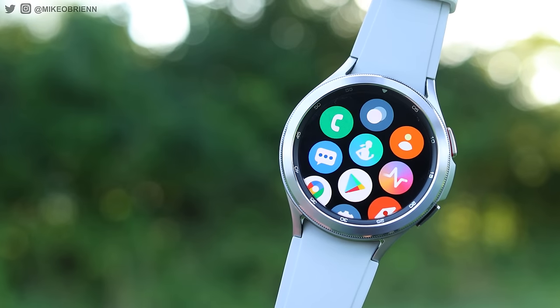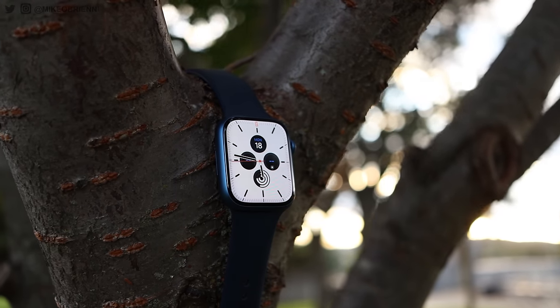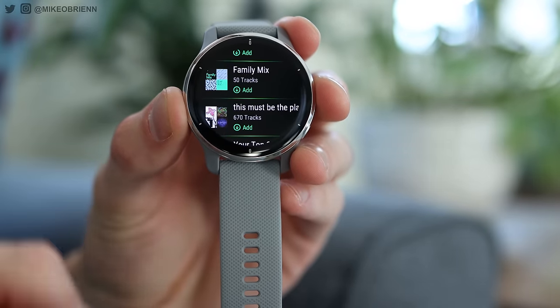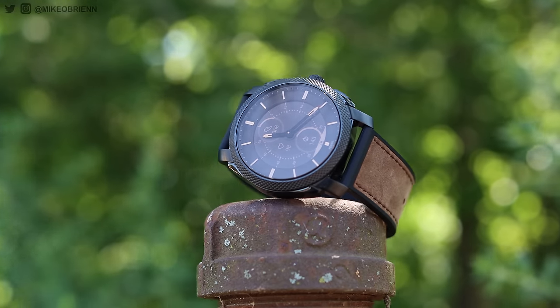Ever since smartwatches first gained popularity — think original Apple Watch — they all shared one common problem: the battery life. People love Galaxy Watches and Apple Watches and other Wear OS watches, but they all have about a one to maybe three day battery life at best. And when they died, you're left with a black screen. But even while they were charged, many people weren't really that fond of their look. If you're going to wear a suit, wearing an Apple Watch might look a little bit tacky. And thus, hybrid smartwatches became a thing.